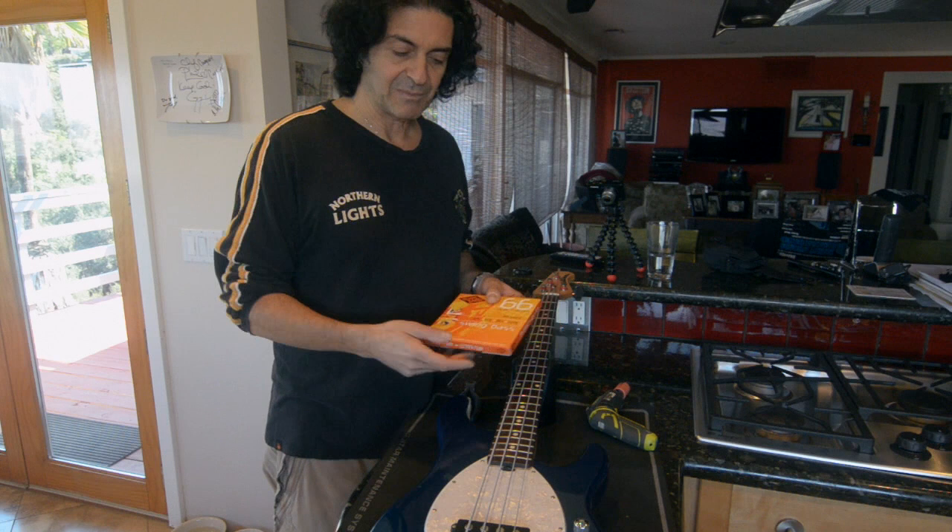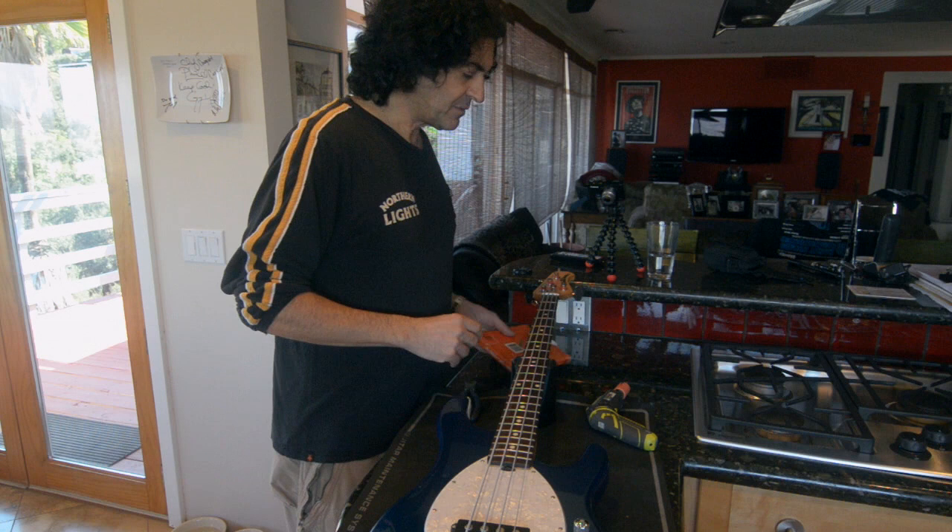I use Rotosound 66 Swing Bass strings — that's what I use and I love them. I'm not saying that you can't use anything else, but this is what I'm endorsed by, so that's what I'm using.